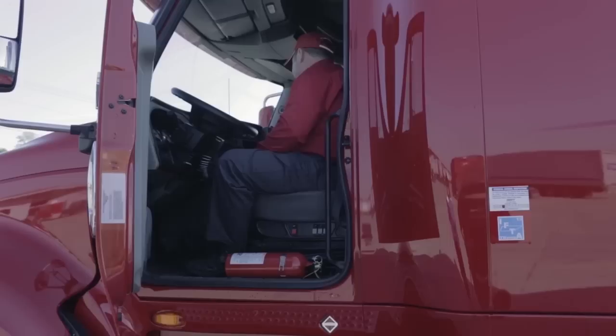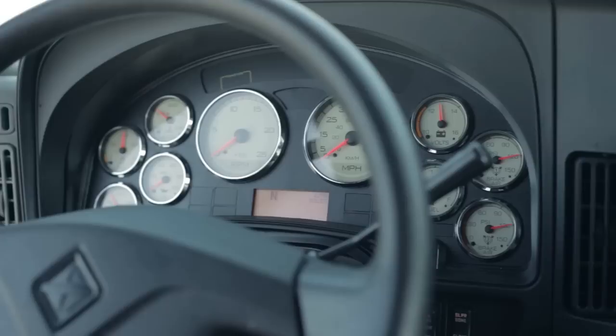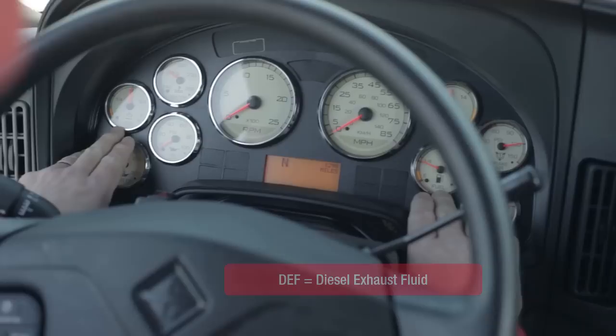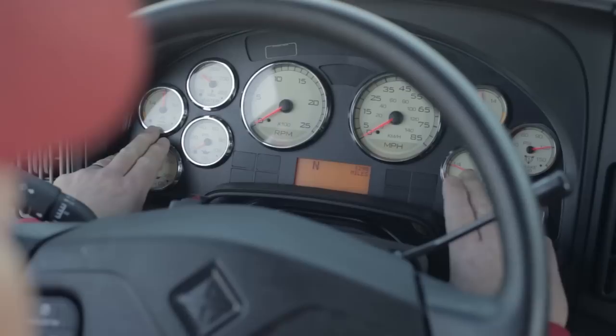I'll put my key in and turn it on. I check my gauges and make sure all of them do the proper sweep checks. Starting from left to right: engine oil temperature — some trucks are equipped with that, some are not. Your DEF fluid level works in conjunction with your diesel fuel level; you should get three tanks of DEF per one full tank of fuel.